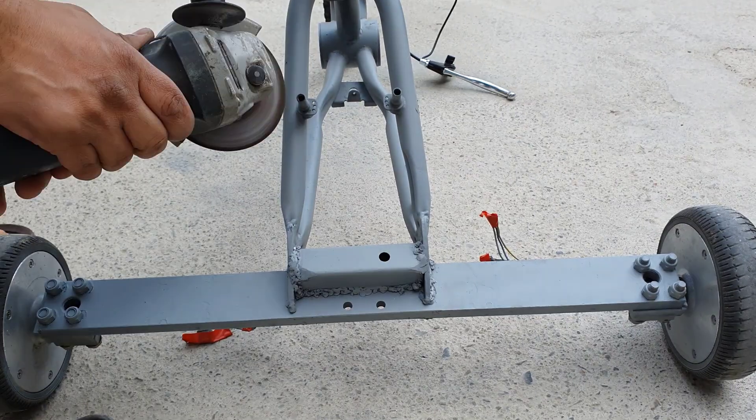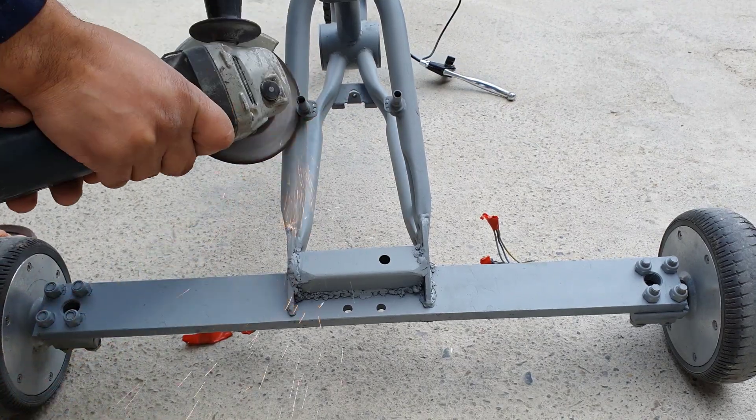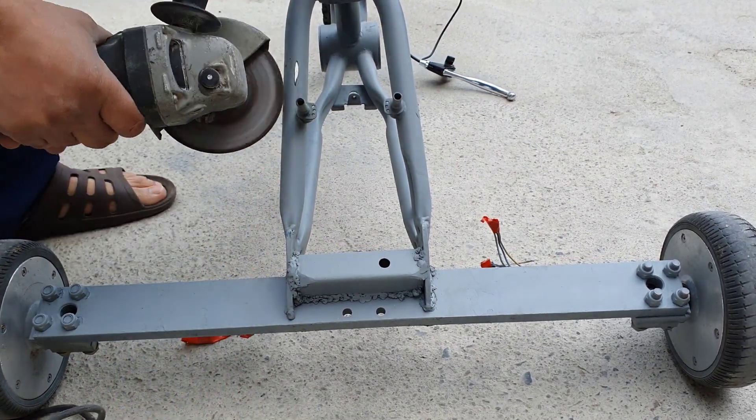The rear brake mounts will not be needed, as the brakes will be electronic and the battery box will be mounted here.